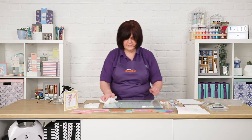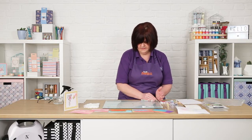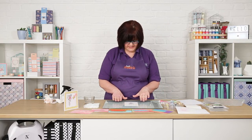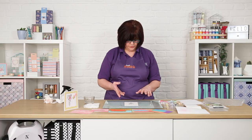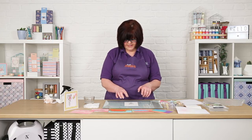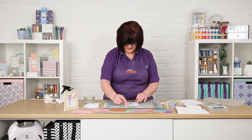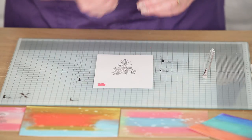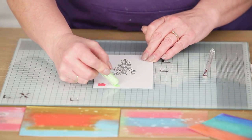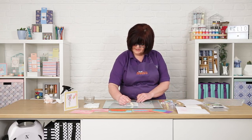The final technique — and they are water-based, so they just clean up with water — is using the gelatos as a watercolour. I've stamped freshly cut flowers in black ink with clear embossing powder. You don't need to use embossing powder; you can just stamp with a permanent ink if you want. I like the embossing because it keeps the colour in the lines.